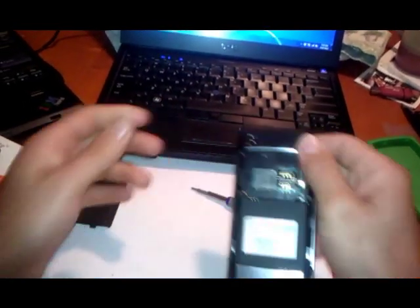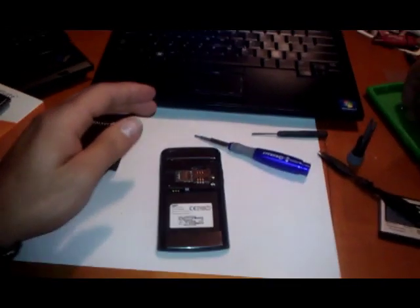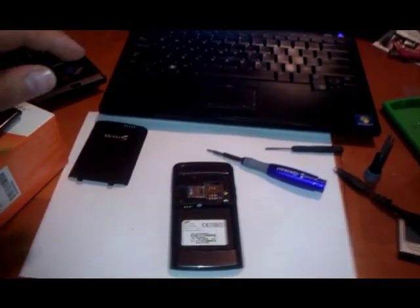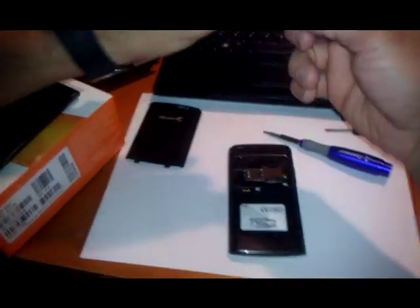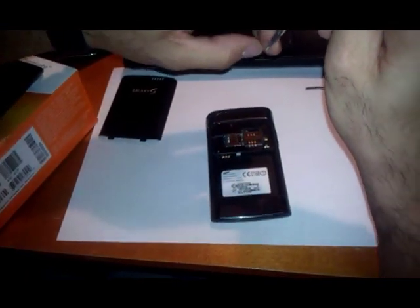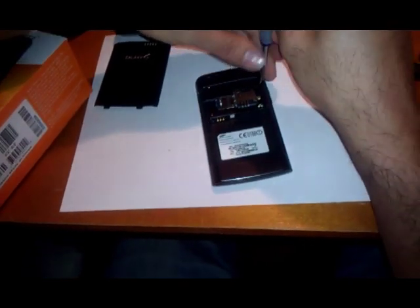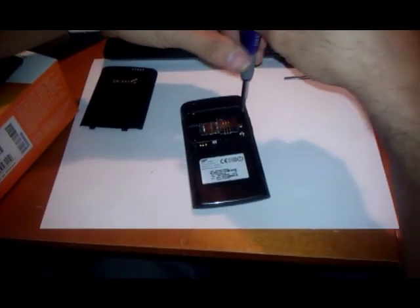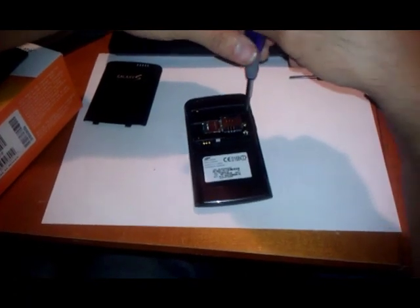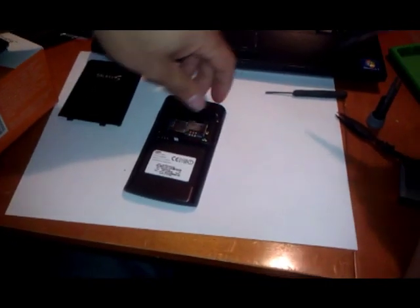Put the screws back in the same place. Once you got everything situated, just put the battery in, turn the music on and blast it — and you are never going to have that problem again. Thanks for watching this video, make a comment.